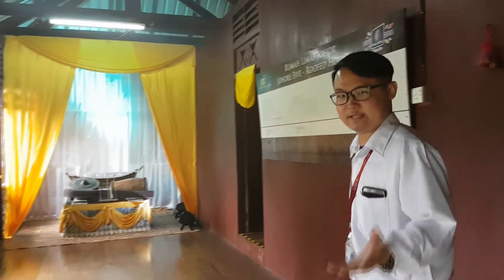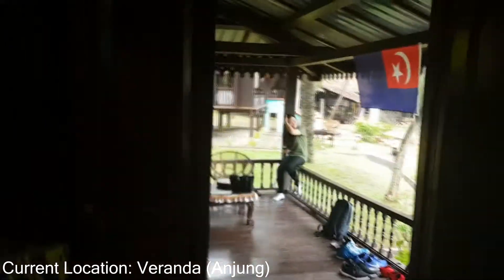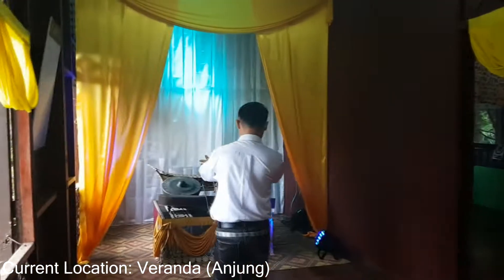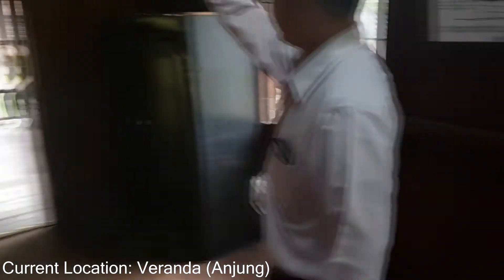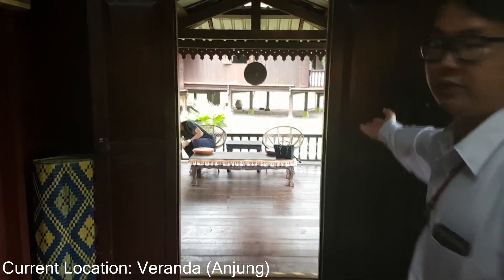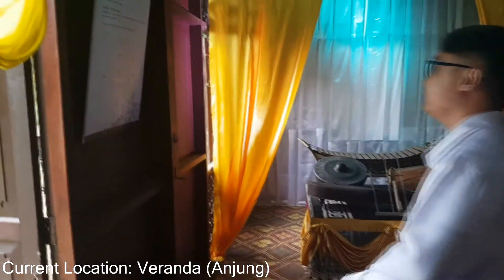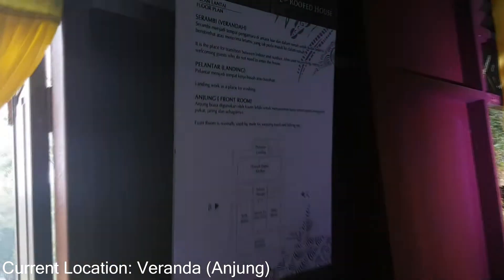Let's come in. Once you step inside the veranda, you can see there are some music instruments in front. The veranda is connected with the front roof, which is also known as the anjong, and the veranda is also known as the serambi in Malay. It's mostly used as a living area for the family in ancient times.